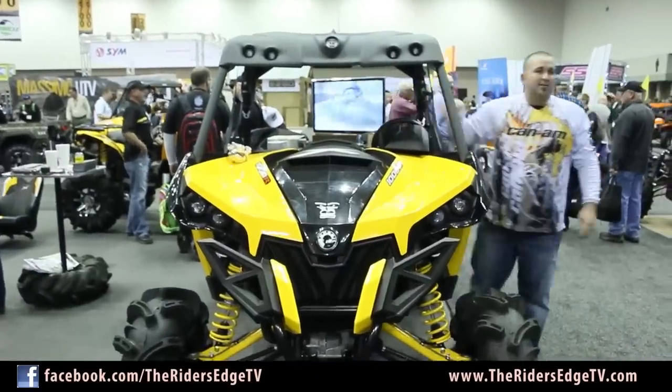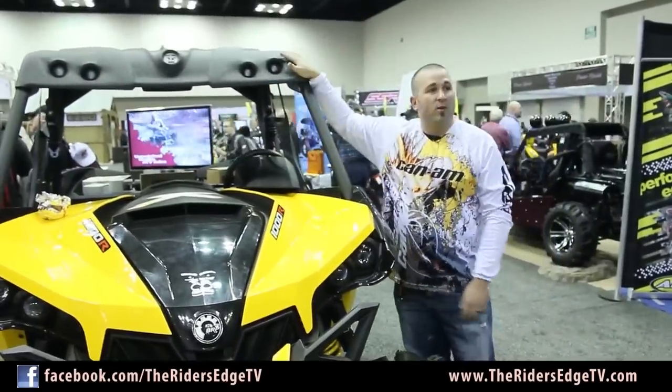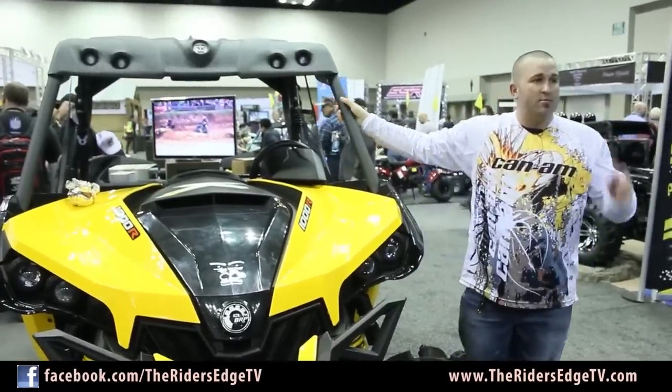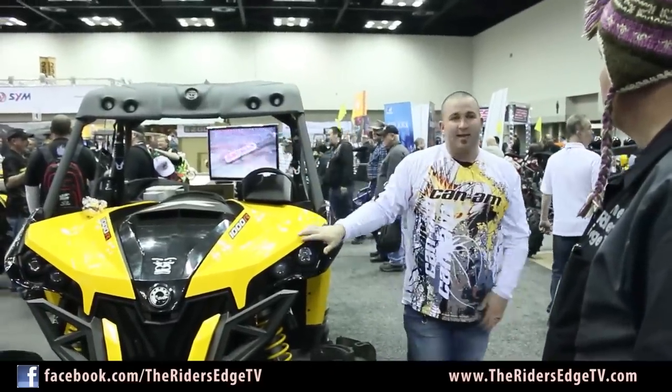This top is molded fiberglass sprayed in heavy-duty Rhino bed liner. I have one of these on my personal Maverick and I ride hard. From the day I unload my machine, I ride hard. Mine's been rubbed on trees and branches and it's performed outstanding.